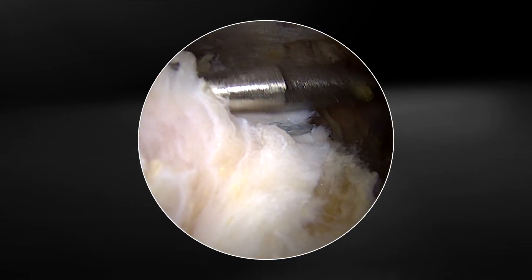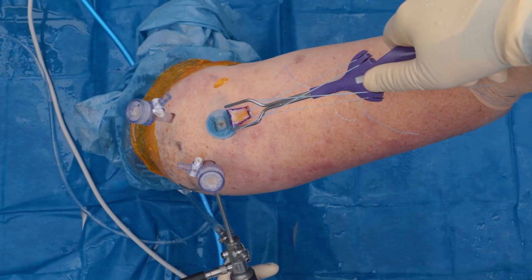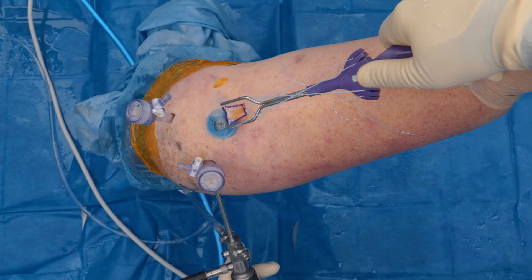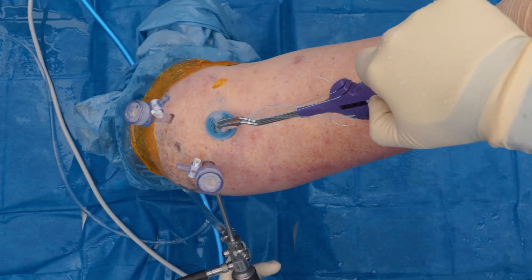You can see the anterolateral portal placed by the passport cannula here. This will allow the graft spreader with the patch to sit on top. Viewing from the outside, you can see the graft in the graft spreader is prepared nicely, and then all we have to do to insert it is simply slide the wheel back, which allows us to enter into the passport.